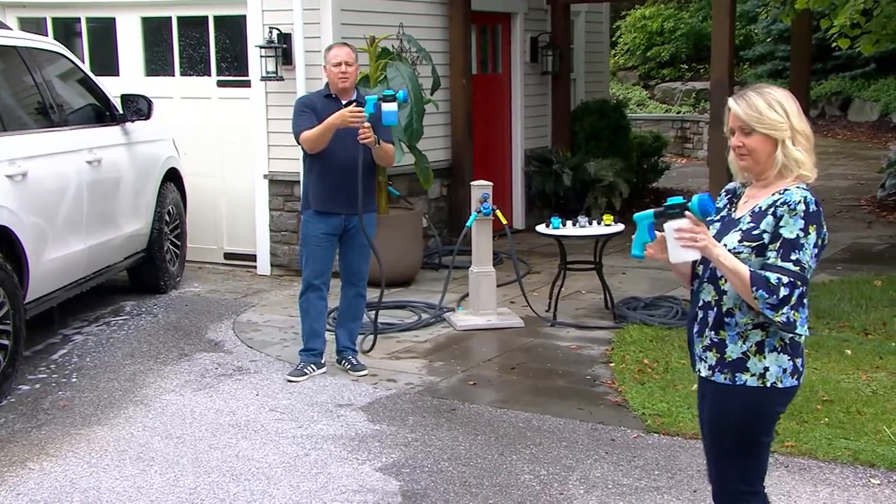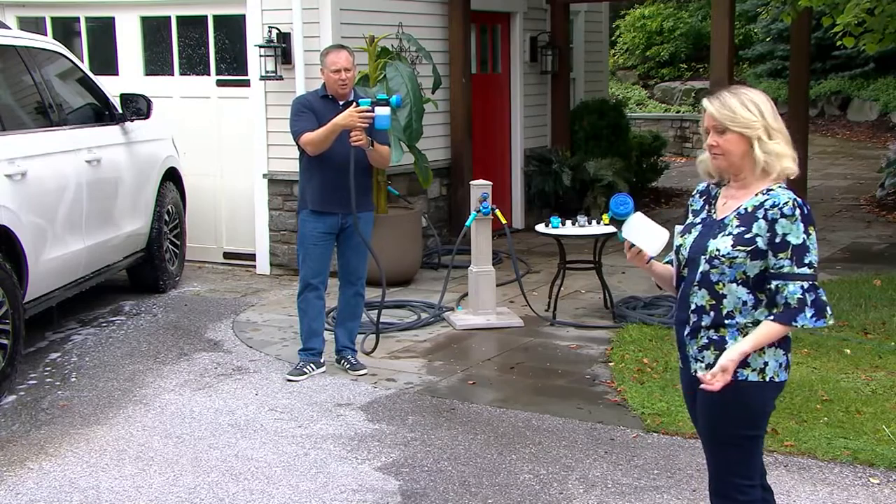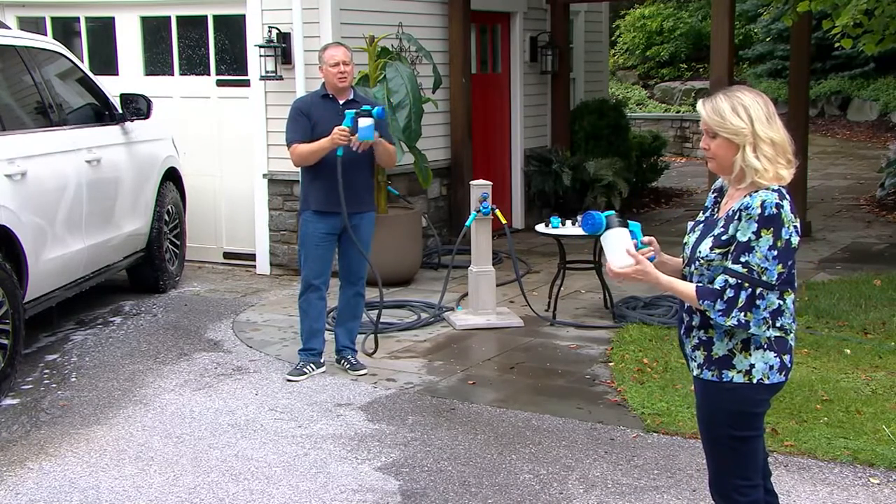It's a rubber grip. So even though there's freezing cold water going through here, my hand is never going to get cold. I love it because you can put any kind of solutions.